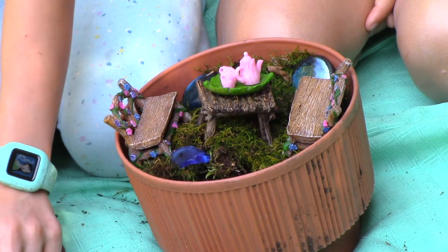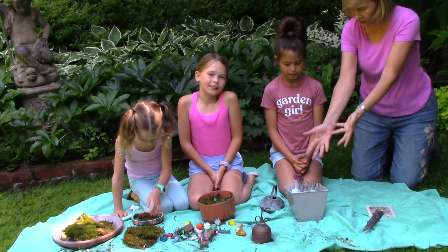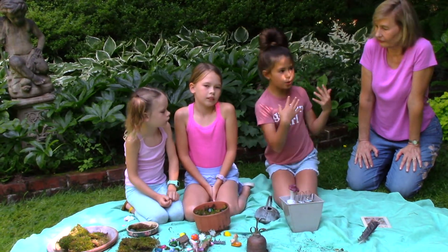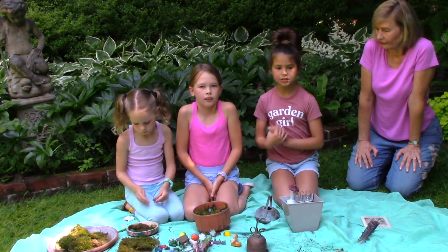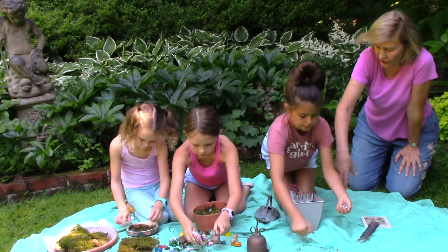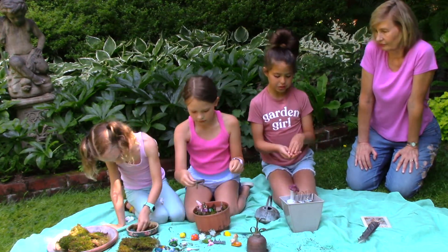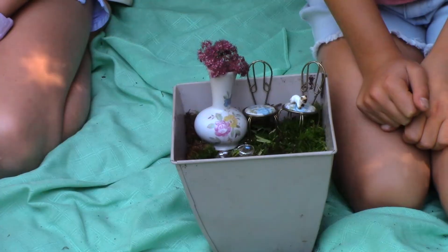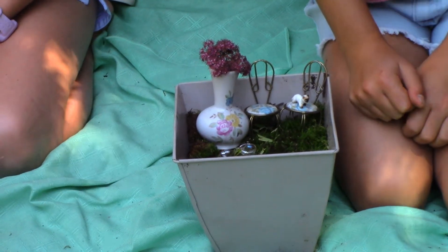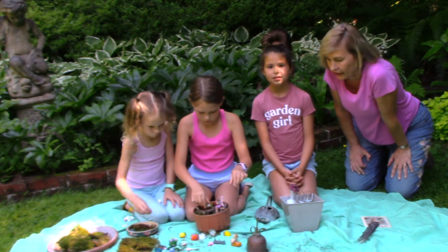Great! So, Juliana, now you have your moss down, what do we do next? What have you done here? Well, I'm starting to decorate my fairy garden so it will look pretty and have good touch. And what are you using for decorations? I am using flowers, miniature flowers, rocks, leaves, and little toys. Oh, I love that, because you don't really have to go buy anything. You could just use things that you already have. You don't have to go buy things for a fairy garden.